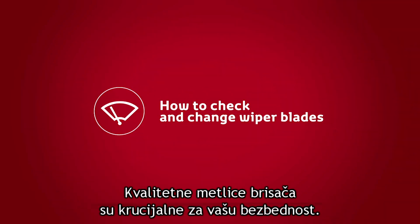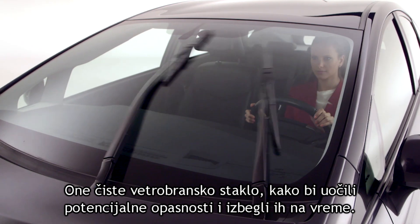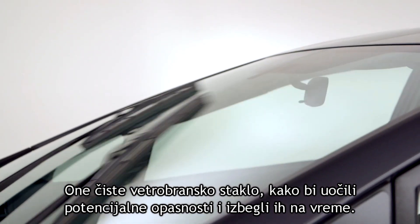Quality wiper blades are vital for your safety. They keep your windscreen clear so you can see potential hazards and react quickly to avoid them.